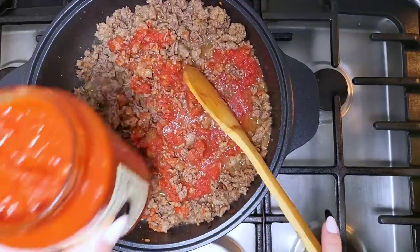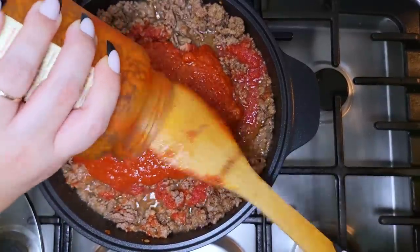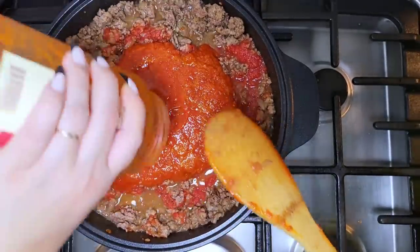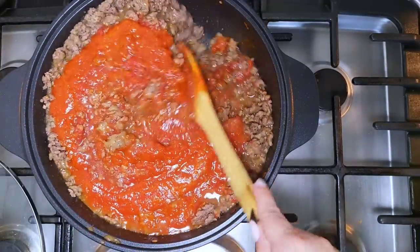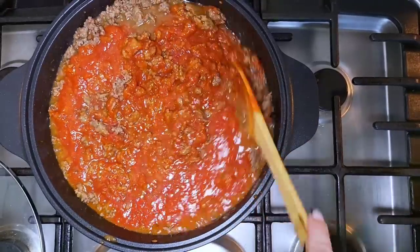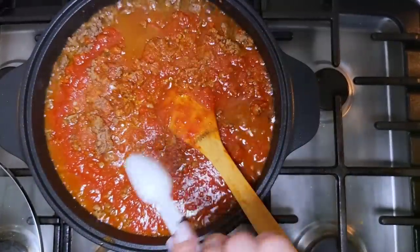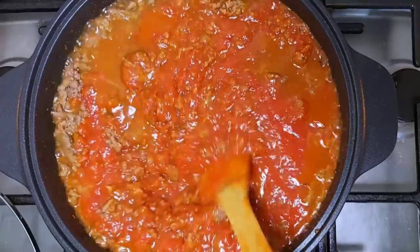Now I'm going to add a 32-ounce jar of marinara sauce. The original recipe calls for a pound of ground meat — whether Italian sausage or ground beef — and four cups of marinara sauce, which is 32 ounces. I'm going to give this a mix. At this point you'll want to taste it and adjust the salt and seasoning to your preference — for example, I'm going to add about a teaspoon and a half of sugar. Some people don't find that necessary; it really is up to you.